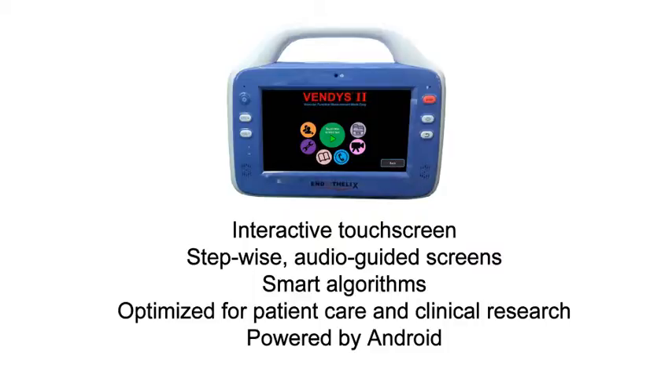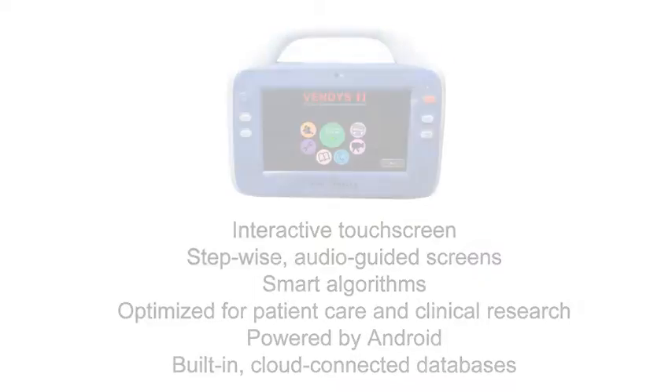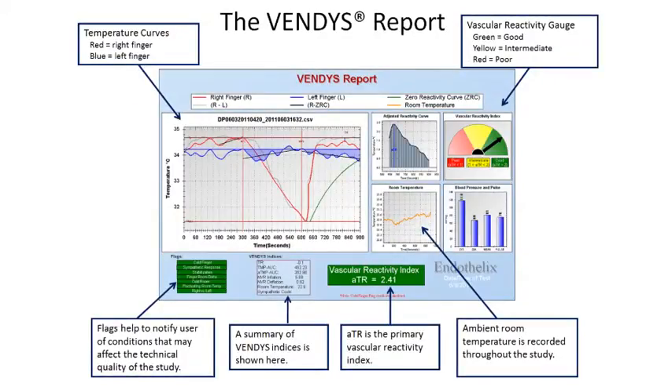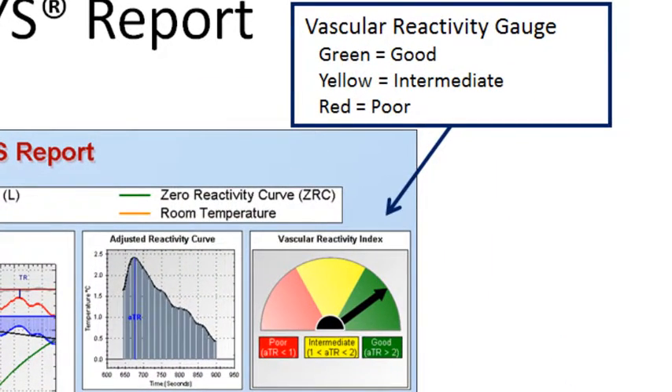It is powered by the Android operating system and has built-in databases that can connect to the cloud. It also provides a trend report which shows how a patient's Vendis score, or VRI — which stands for Vascular Reactivity Index — changes over time.